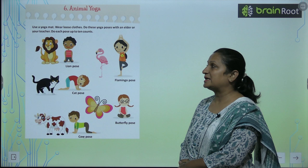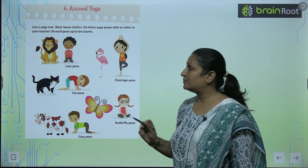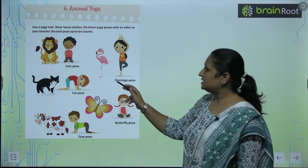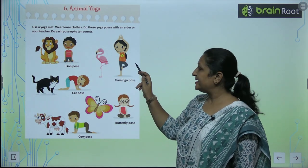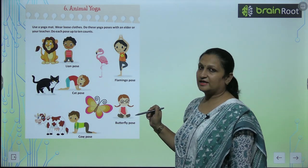Toh aapko her pose 10-10 times karna hai. First pose is lion pose. Aap bilkul vaysay hi baithenge jaysay ek lion baithta hai. Then this is the flamingo pose. Flamingo ki ek leg jo hai uski dusri leg pe hai. Aise hi aap apni leg bhi isi pose mein rakhenge.